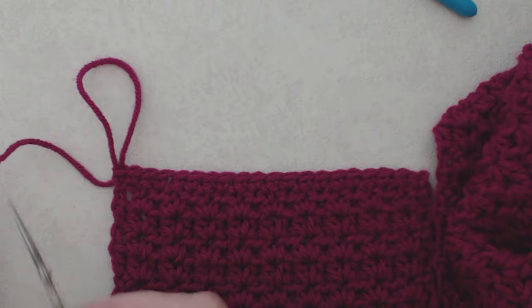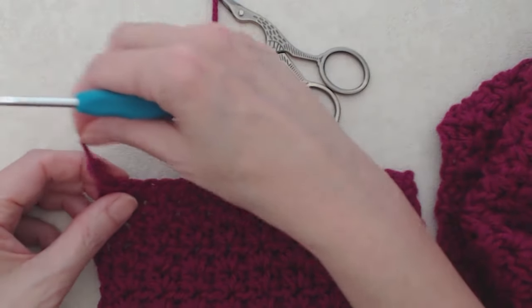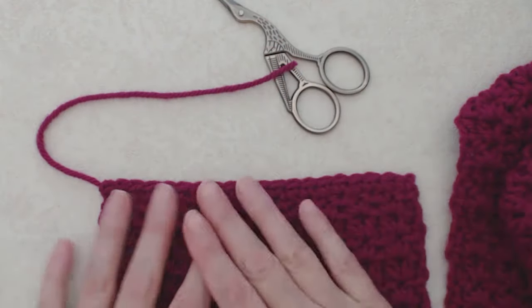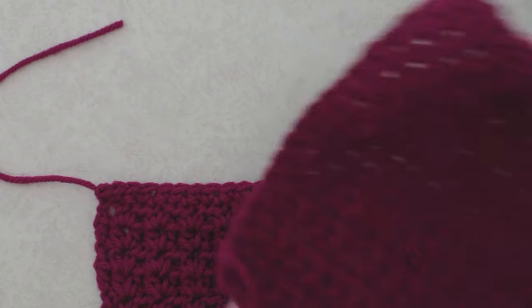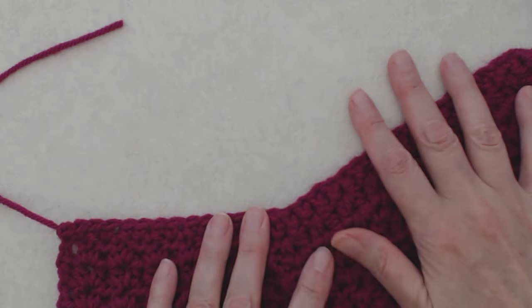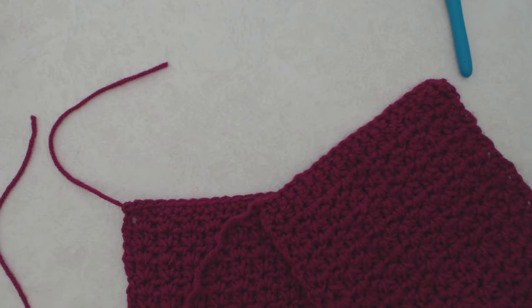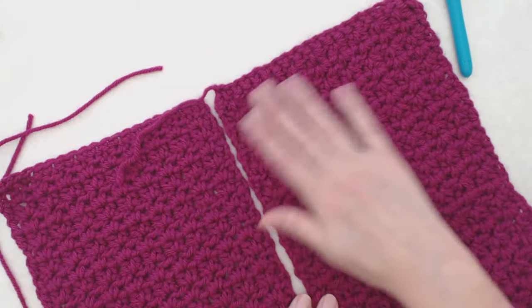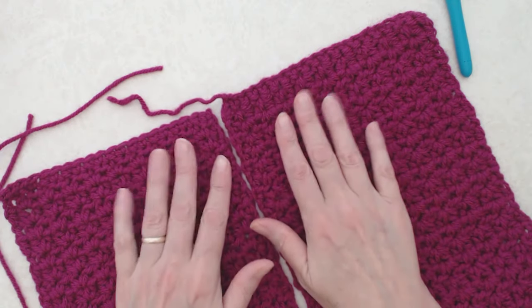Snip the yarn, do a chain one to fasten off, and snug it up. Darn in your tail ends on each end. The pattern is really quite lovely — you could leave the scarf as is without tassels, especially if you made it long enough, because it has a really beautiful finish. But if you want to put tassels on, I'll show you how to do that next.